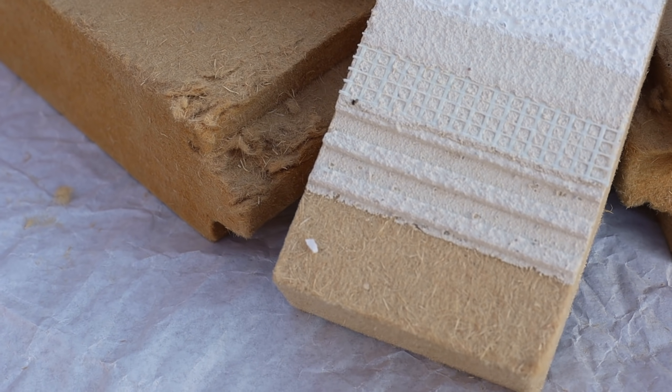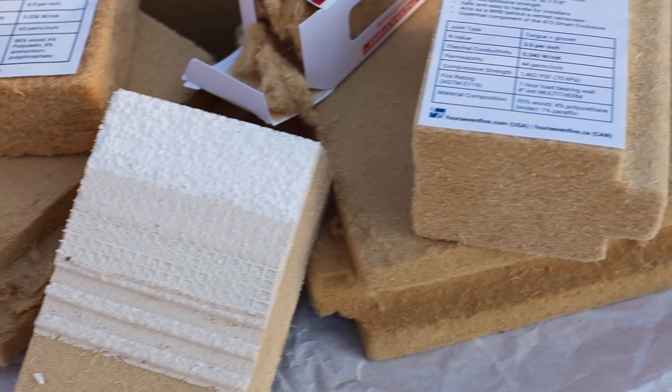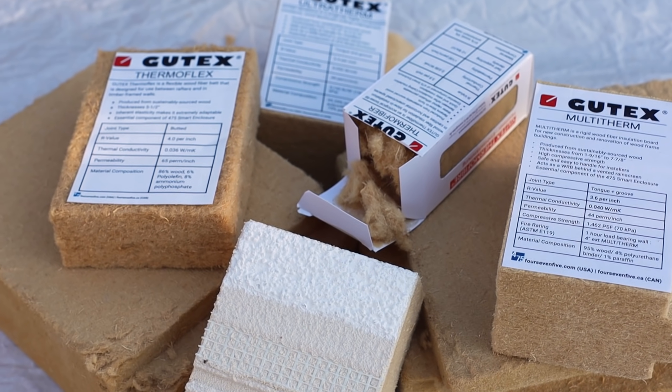Wood fiber insulation is a $700 million market in Europe, and now it's finally entering the US building industry. I've received so many comments about this product, so in this video we're going to look at how it's made, the different types available, and its pros and cons.